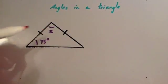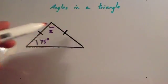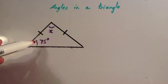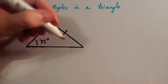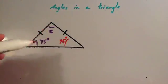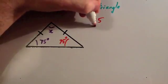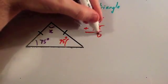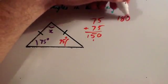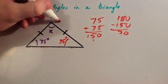We've now got a slightly different question — they've asked us to find x but they've only given us one angle. Don't panic: you can see this is an isosceles triangle. An isosceles triangle has two sides the same, and it also has two angles the same. So if the angle at the bottom is 75 degrees, the other angle at the bottom is also 75 degrees. That means we can work out x: add together 75 plus 75, which gives 150, then do 180 take away 150, giving x equals 30 degrees.